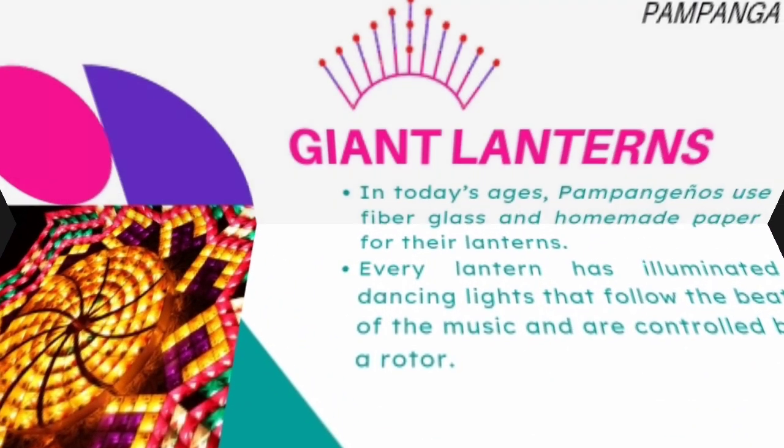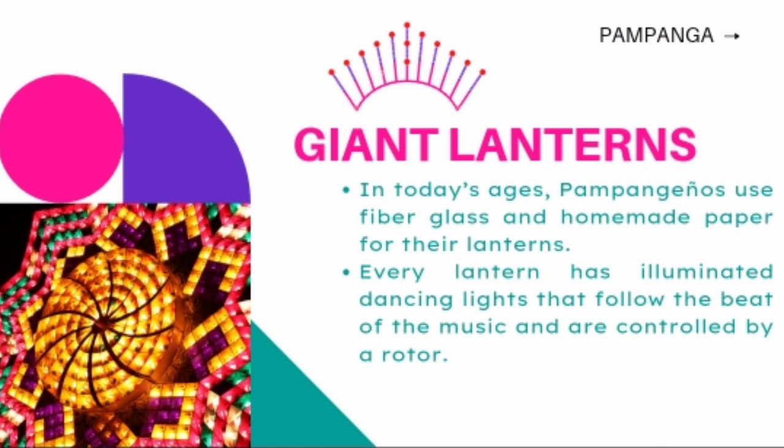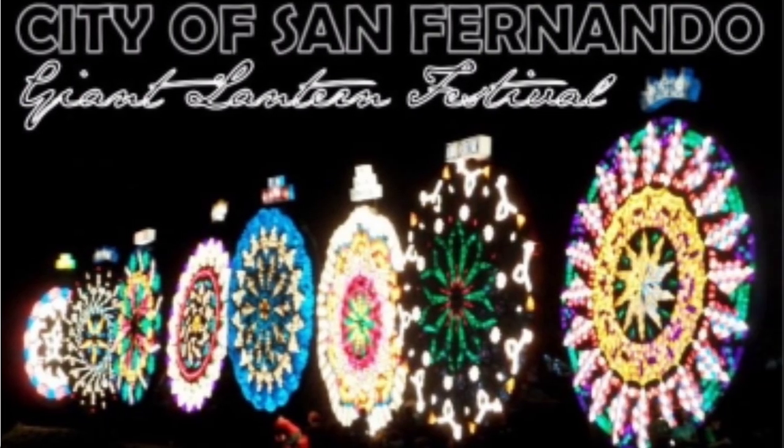Giant lanterns of Pampanga are known for their special features. Before, giant lanterns of Pampanga used papel de japon for covering, but were then innovated by using colored plastics as material for covering. In today's age, Pampangueños use fiberglass and homemade paper for their lanterns. Every lantern has illuminated dancing lights that follow the beat of the music and are controlled by a rotor.